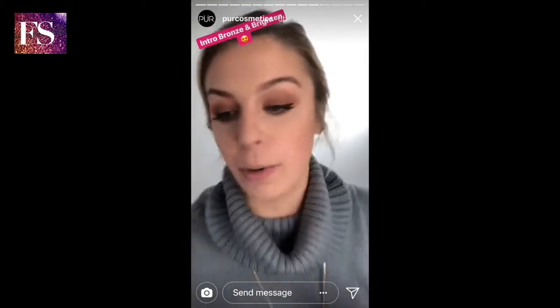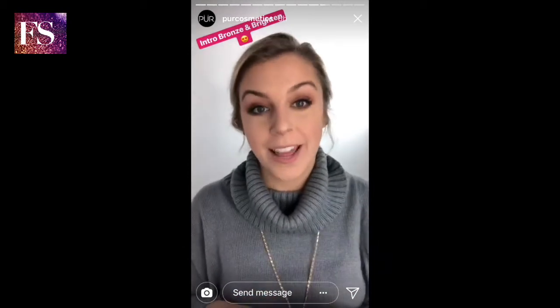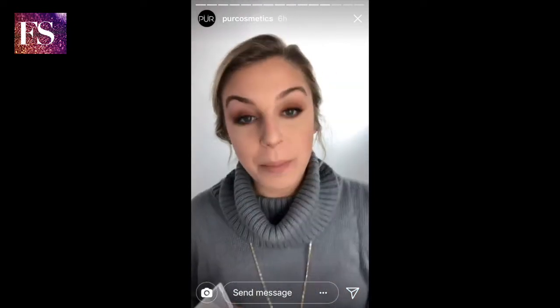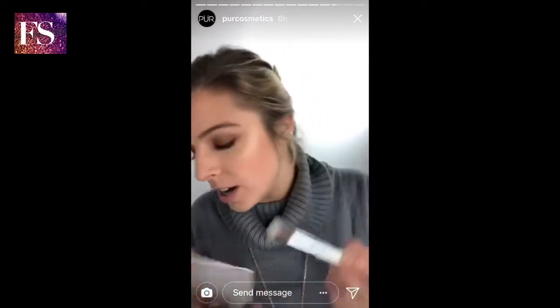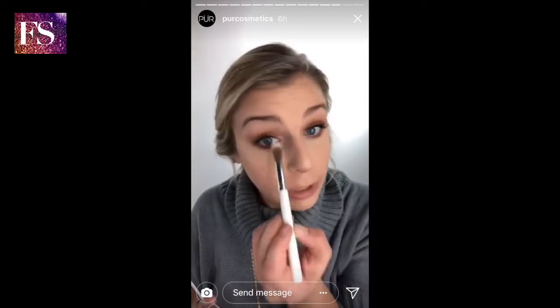One of the last things I want to quickly show you is how to add a little bit of glow to your look. I'm gonna use the new Bronze and Brighten palette that was in January's BoxyCharm — if you guys have seen it, it's to die for. All I'm gonna do is use the center shade, Afterglow, add a little to my cheeks, and I'm gonna go in my inner corner to really brighten it up.